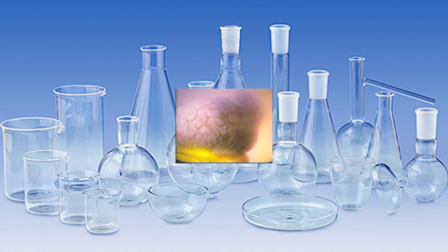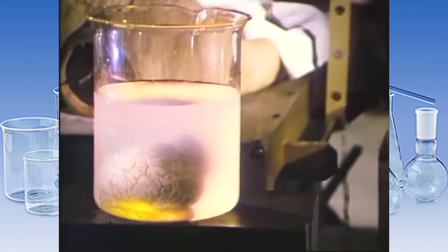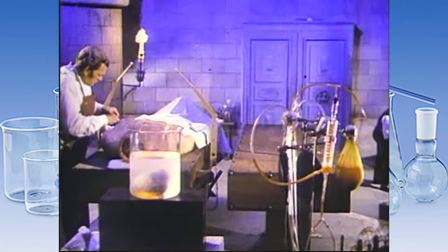Hi gents. Hopefully today I will show you something you haven't seen before. I want to do a different video. What I wanted is to show you the right way of using your laboratory glassware.